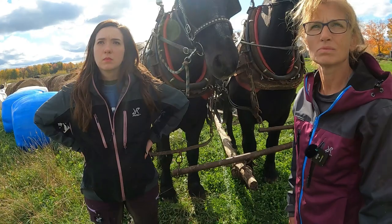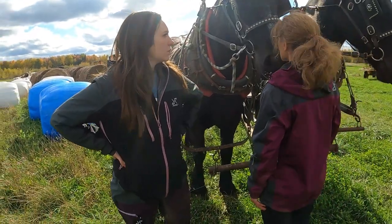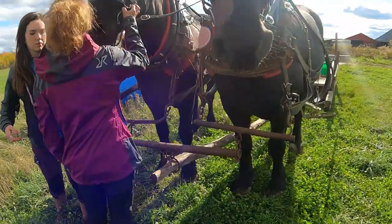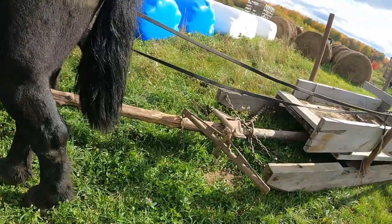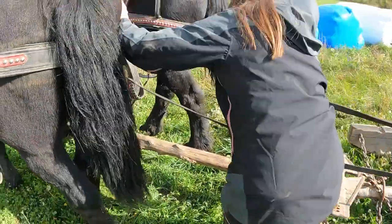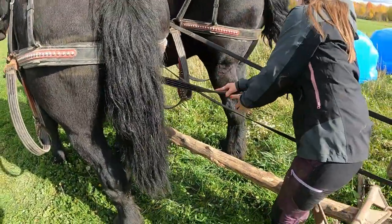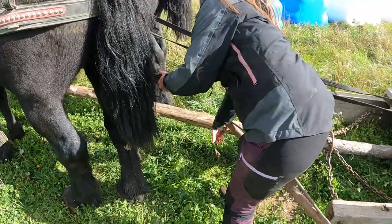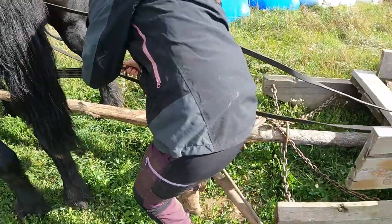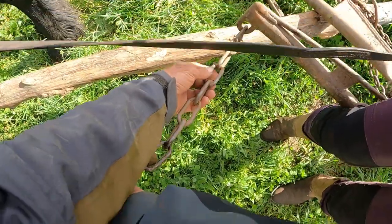Brandon, we want you to stay here. I know these horses — what might cause most stuff to happen is Buck will step ahead a foot or two. So if you stand right in front of Buck to make sure he doesn't move ahead, that works best. Abbey, you come around — I generally come around on Ken's side. Now climb in there and grab the tug from Ken first. Always the inside one. Pull hook is pointing upward.